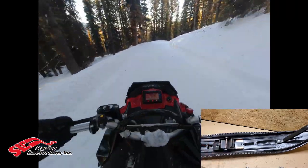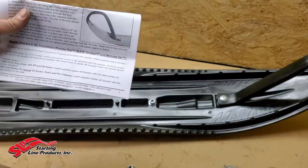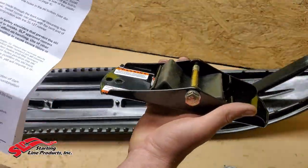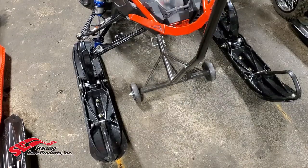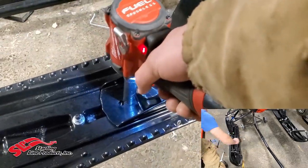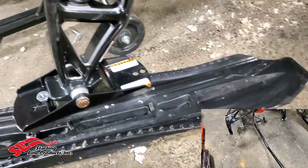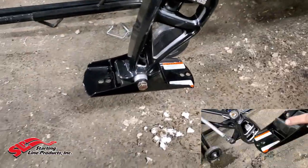That Mohawk edge gives you traction, which I found really nice on a sidehill, or when I need to tip the sled back over, or when I'm in really deep stuff and need to get in front of my sled to dig out — I can step on these skis and I'm not sliding all over the place. To remove the ski from the machine, you unbolt the front and back of the saddle. The carbide and everything bolts and clamps together, and then you can get the main bolt out of your spindle.